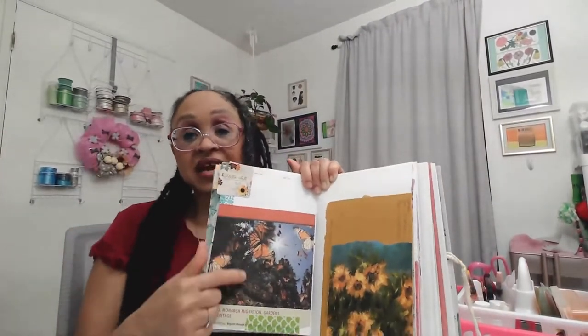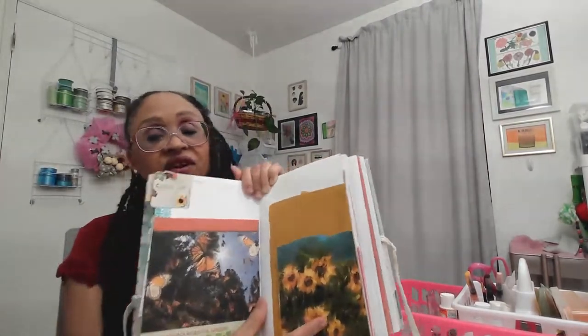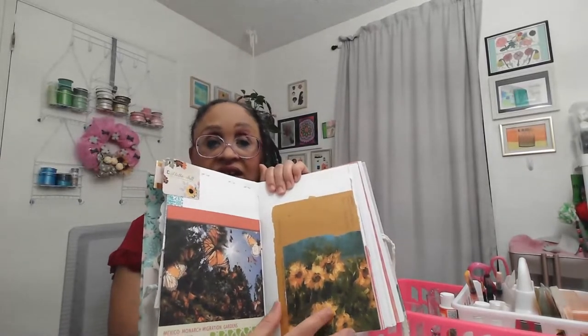This came from a magazine — I cut it out and thought the colors were really fall. Then a friend of mine gave me this greeting card, and I thought the colors were really beautiful. I put that and the back of her card on there. So that's where I'm going to continue from right now.